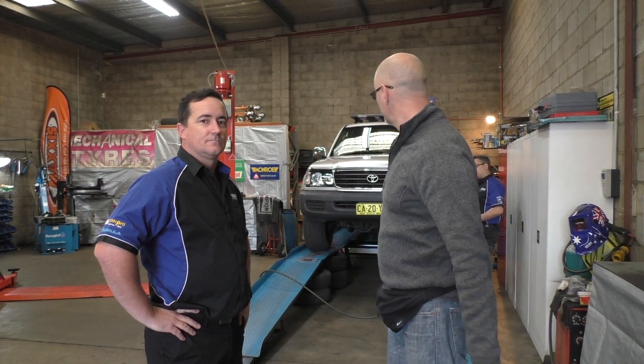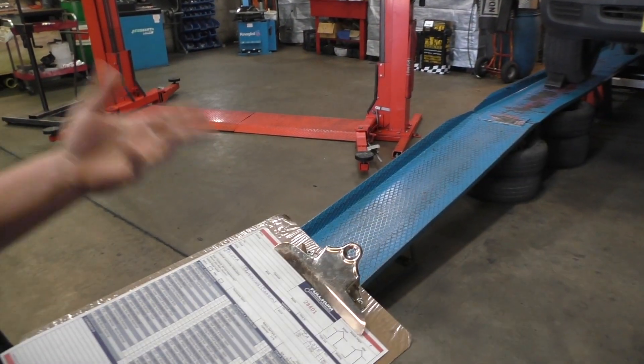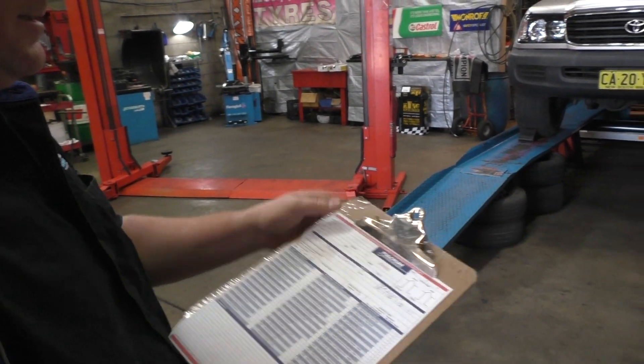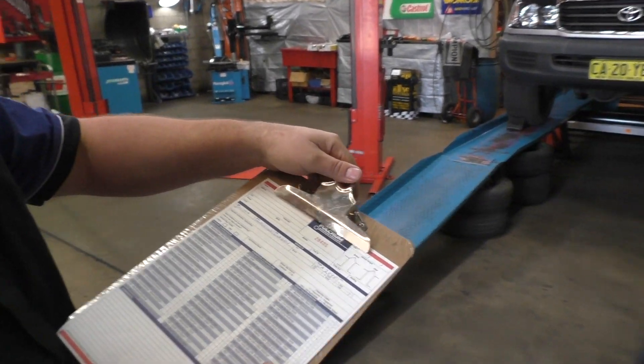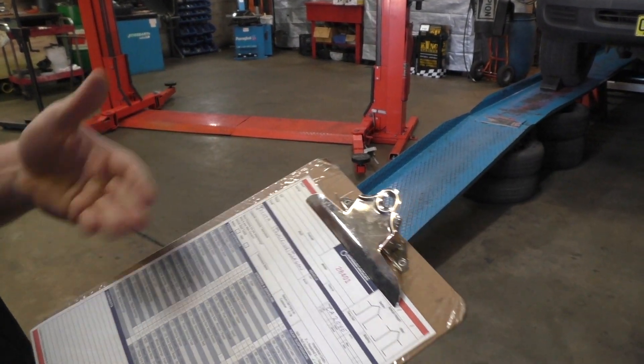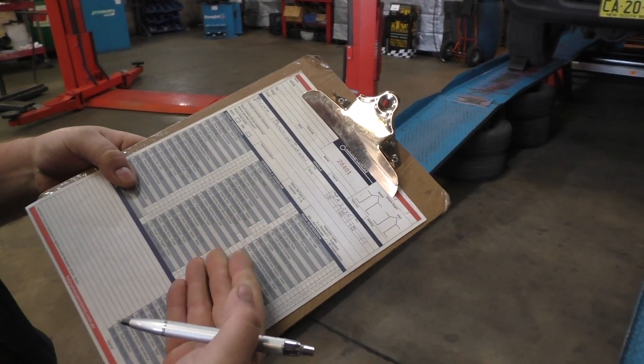So what we're doing is we're currently just doing some pre-checks on the car before we actually do any work. We're checking the tire pressures and also checking the rear wheel alignment to make sure the thrust angle is pushing straight. Every vehicle that comes in gets a job card — this is what we call the Fulcrum Suspension safety inspection report. We go around the car and check the tire wear, front suspension, steering, rear suspension, and brakes including swivel hub bearings and wheel bearings.